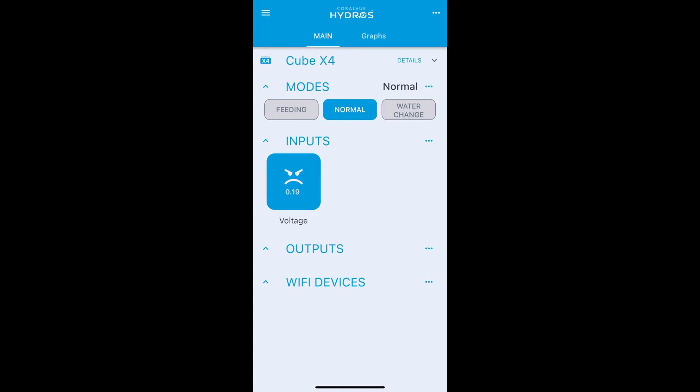Go back to the main status menu and if we hold down button two and let go it should trigger water change mode.